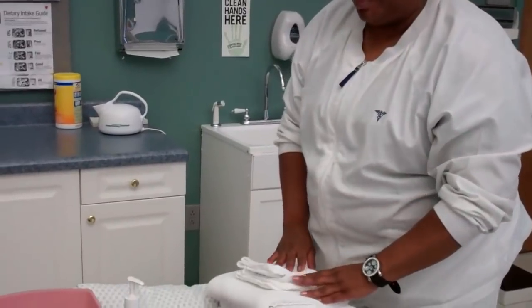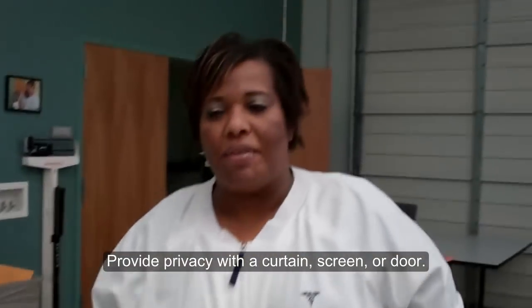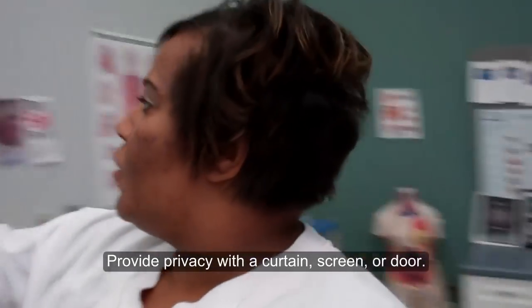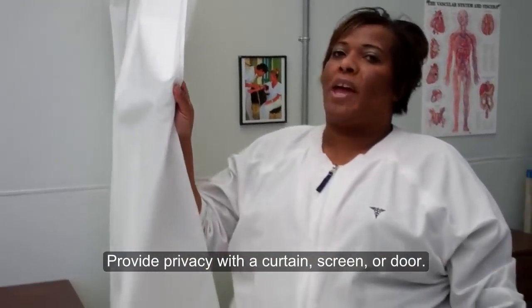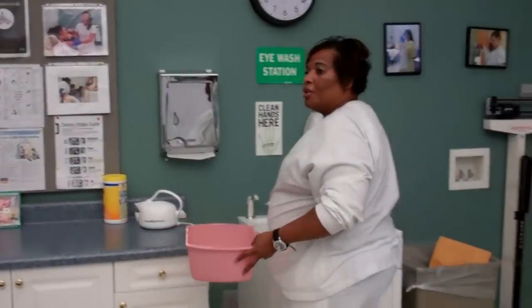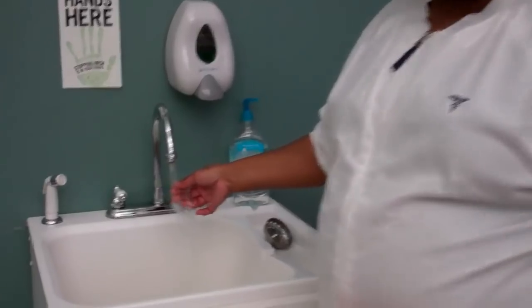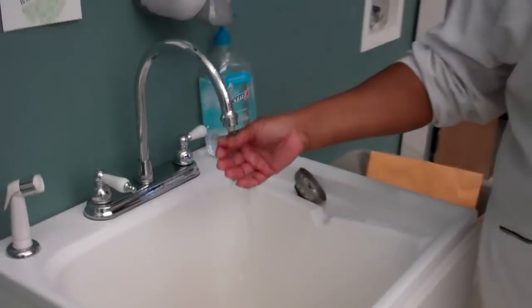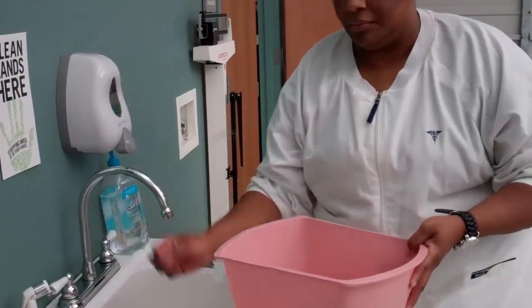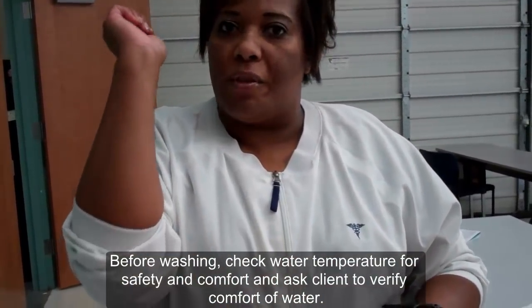We will now begin the skill. You will want to provide privacy for your patient by pulling the screen or closing the patient door. Next, you will test your water, making sure that the water is warm for the patient. You're going to fill your bath basin.